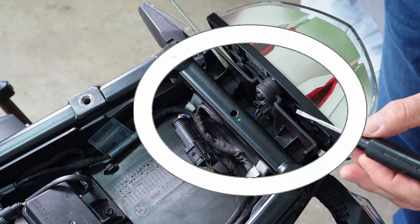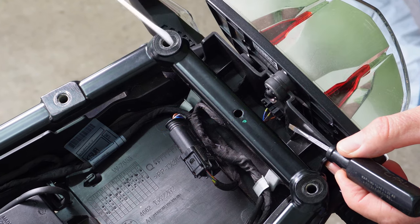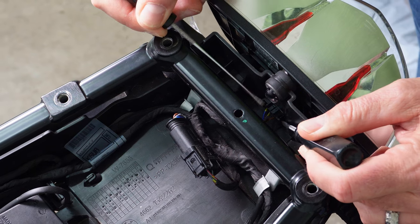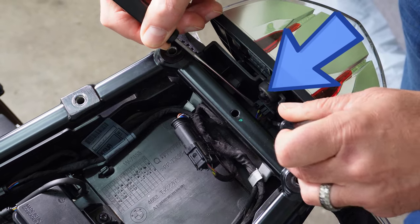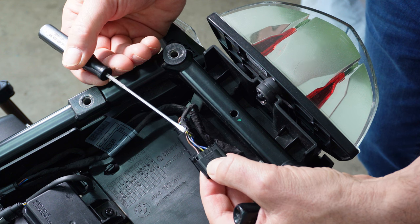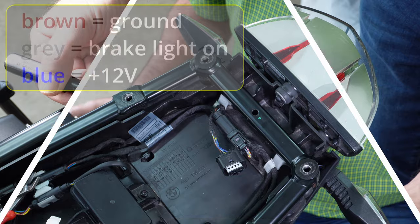Inside the socket there's a little lever that moves in and out. We need to push it from the right side over to the left side of the bike, and simultaneously use a second screwdriver to apply a little pressure behind the end of the socket. By doing both motions at the same time, that socket comes straight out. You can see it has brown, gray, and blue wires — exactly the same colors as on the module.